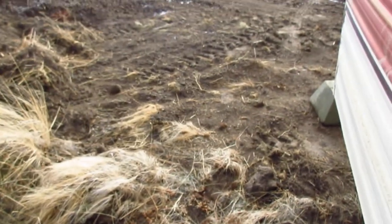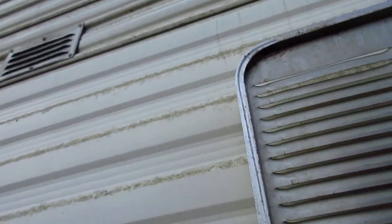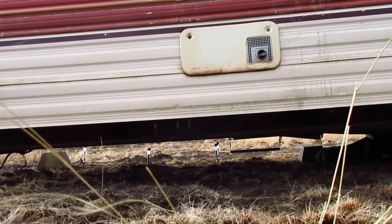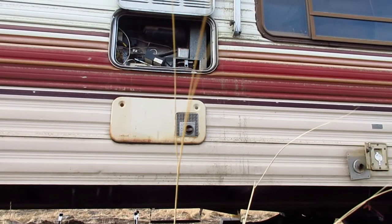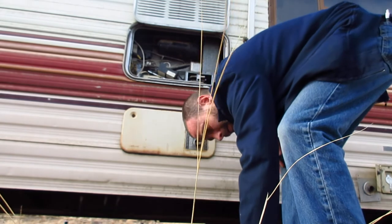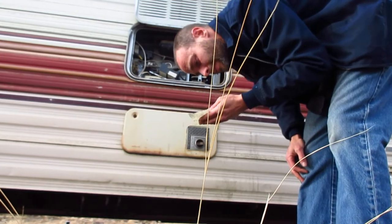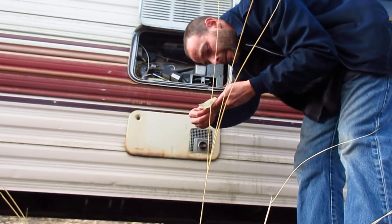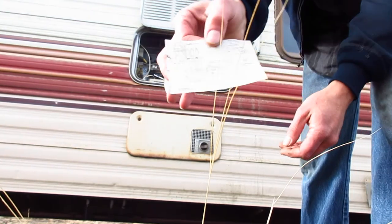Looks like I'm going to need two hands for this. I'm really not liking this tripod that I have — I just let the camera go and it fell in the dirt. So I'm just going to set you there. I don't remember seeing this; it must have been hiding somewhere in there.